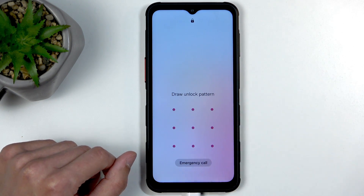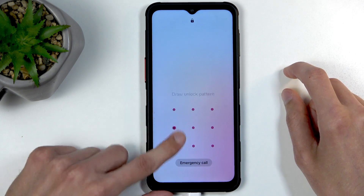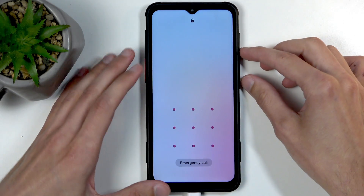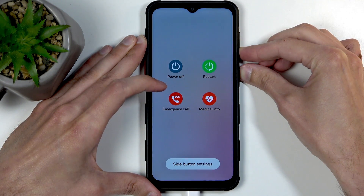I have a pattern set here and I'll proceed as though I don't know it. The first thing we're going to do is hold the power button and volume down. You want to interact with the display just so you can see when the entire phone turns off instead of just the display timing out. So hold power button and volume down.